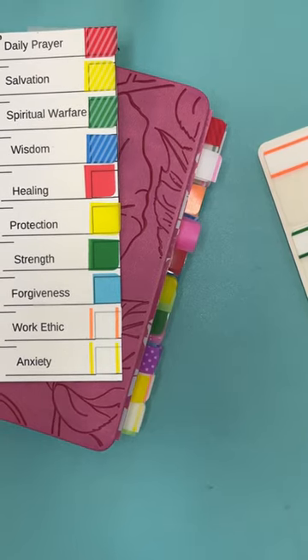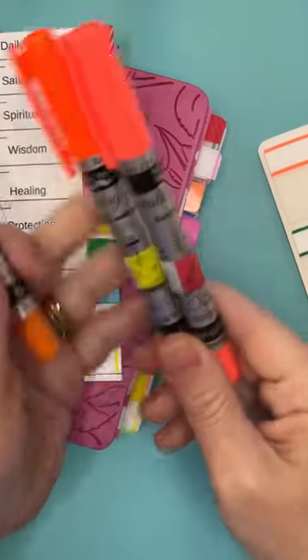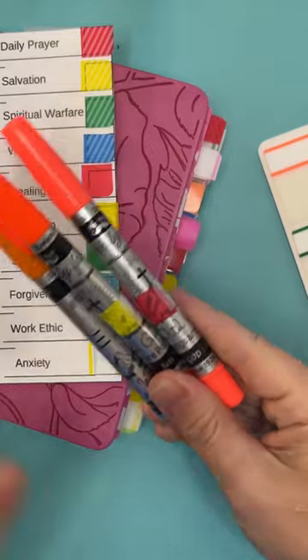Hello, I just wanted to give a quick tip this morning. We've been working on our prayer Bibles and some of our markers are really, really close in color and it's kind of hard to tell which is which.